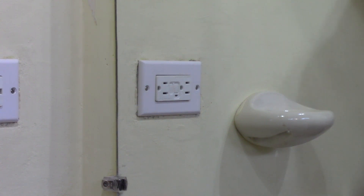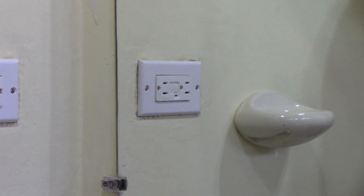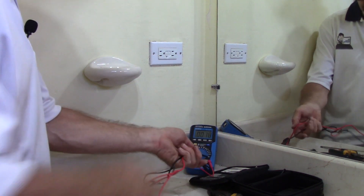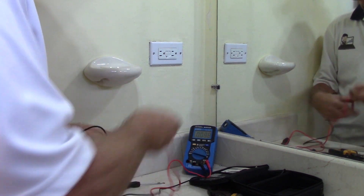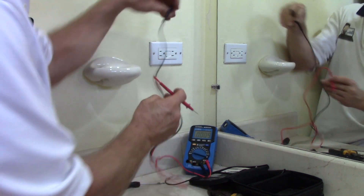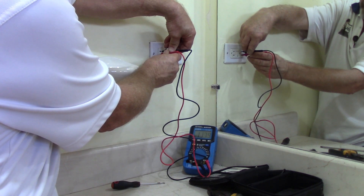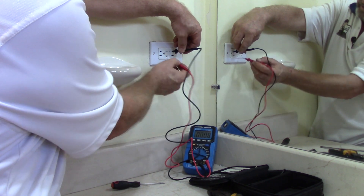Back in the box, cover plate on, breaker turned back on — still the 40-amp for now, we'll have to change that down to a 20. Test and reset — all good. Now there's just one thing left: doing the proper tests of the receptacle. I don't have a plug tester with me so we'll do it the old-fashioned way with the meter. We want to check hot to neutral first — 118 volts on both sides. Now checking hot to ground.